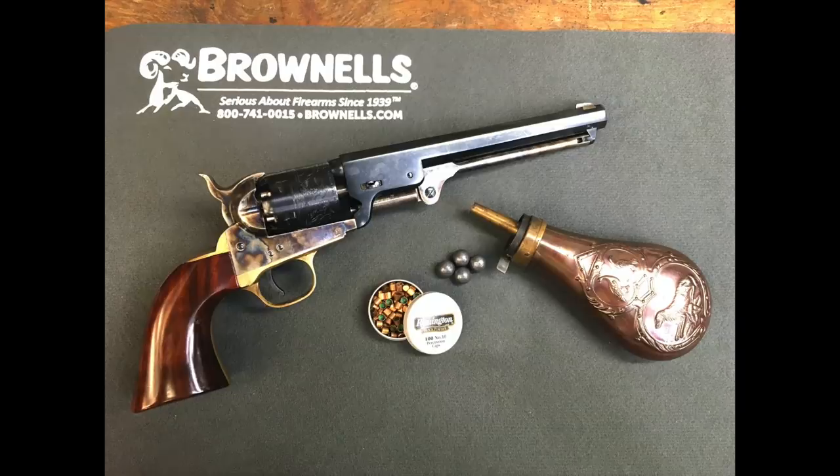There are going to be two videos in this series. In this video I'm going to tell you the gear you need to have on hand to be able to load and shoot a black powder revolver. In the second video I'm going to show you how to actually load that revolver, several techniques, and we'll load and shoot. So this video is the gear — let's get to it.